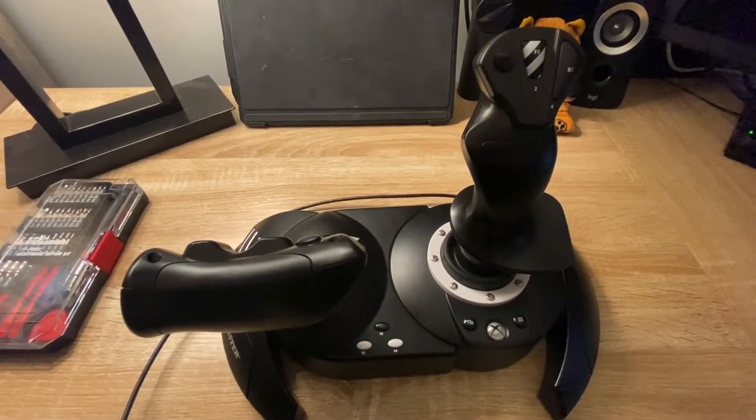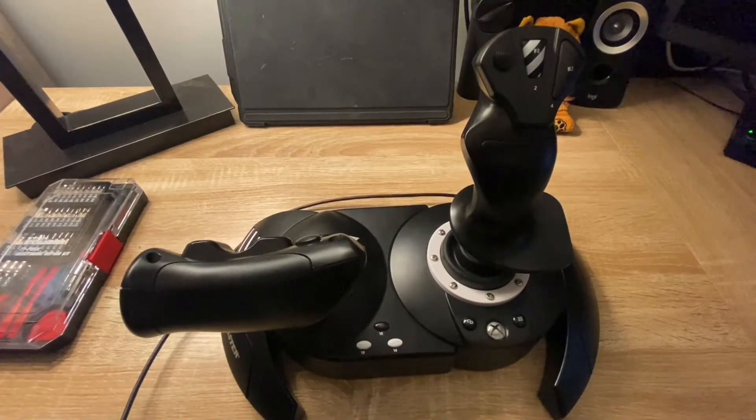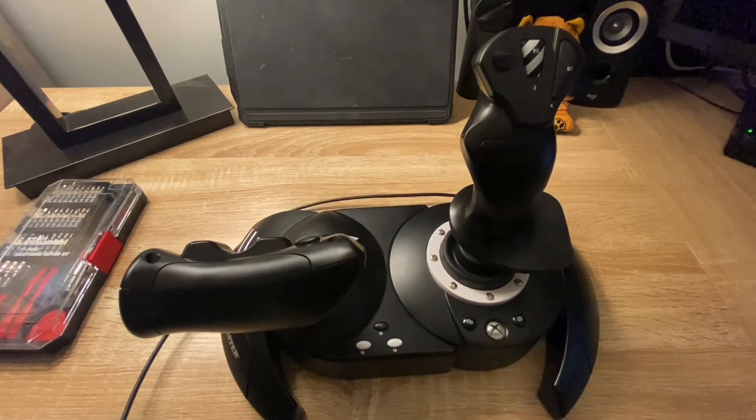Hey everyone, welcome to another edition of Tech Gamers World. In this video, I'm going to provide you with a hands-on demonstration on how to separate the throttle and the flight stick on a Thrustmaster T-Flight HOTAS One.